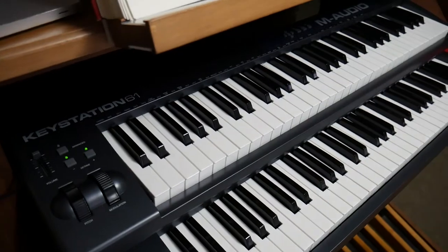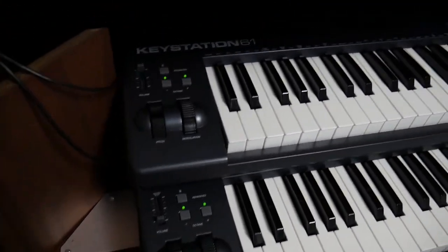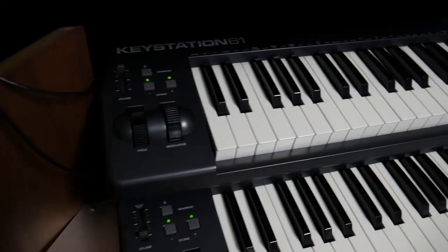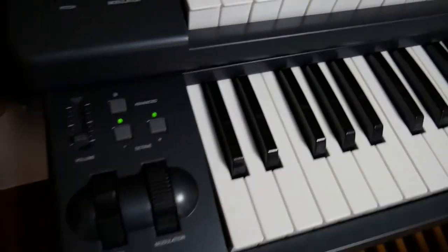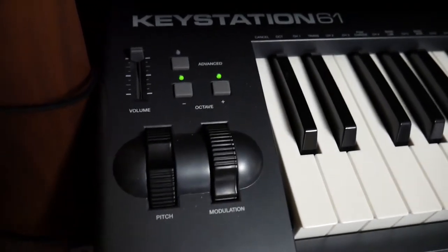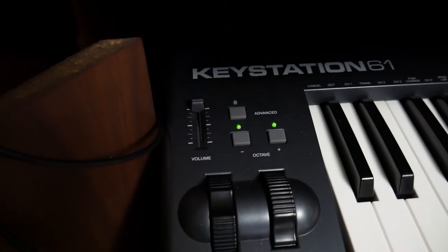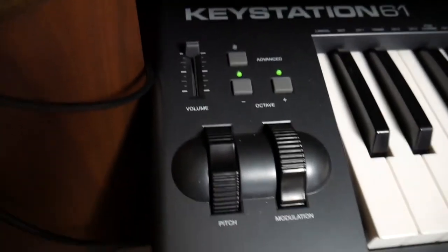I don't have anything like the swell pedal connected, or touchscreens to change stops. So what I did for a little bit was use the buttons on the keystation — you can assign these to whatever you want. For example, the volume button right here I just used for the crescendo pedal.